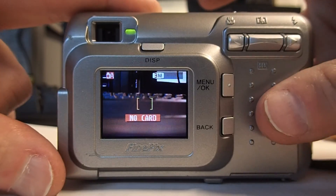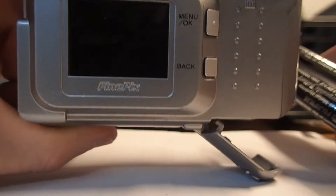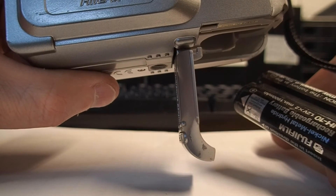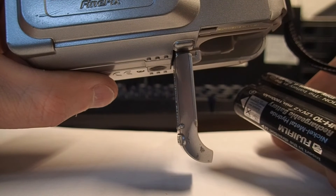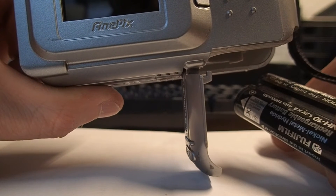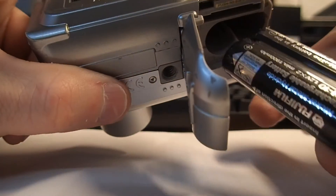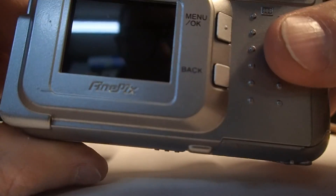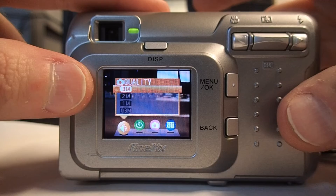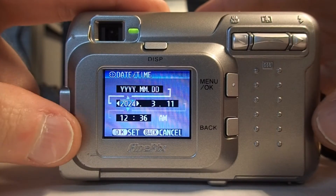I'll fire it up one more time to prove it. In fact, I'll go ahead and pop the battery off while it's on — and you can see it's off again, batteries out. We'll let it sit for about 20 seconds. Okay, let's go ahead and pop it back in. And as you see, everything is still fine — 3 megapixel setting. Go into the date, and the date and time are correct.